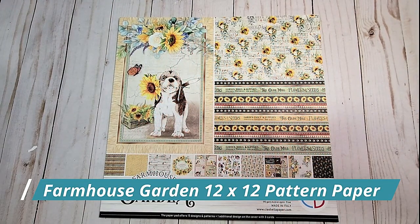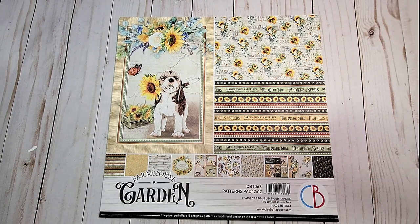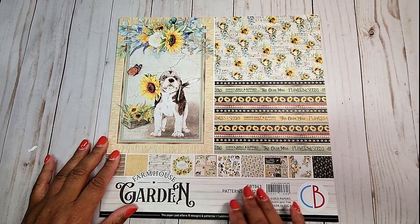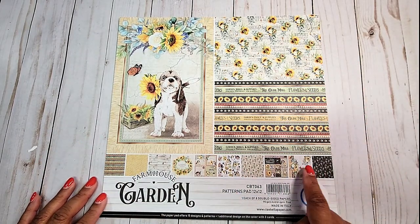Next, we have the patterns in solid, also in 12x12. There are eight double-sided sheets in this collection. Again, you have this beautiful front cover. You've got a large area here that you can use in crafting, as well as these two pieces, and then several smaller cut-aparts on the bottom.